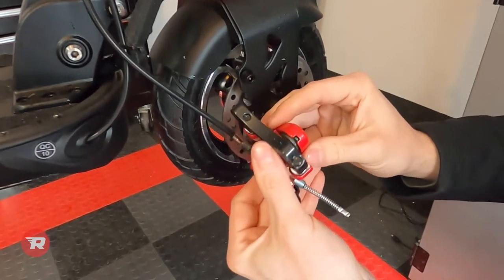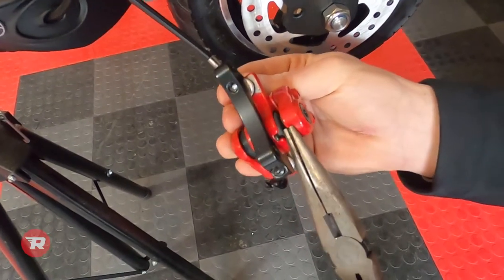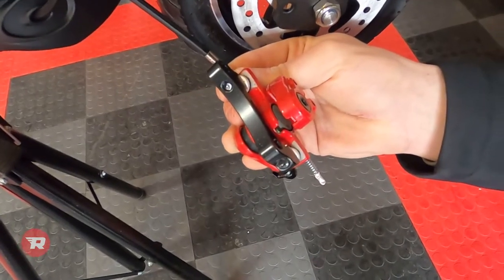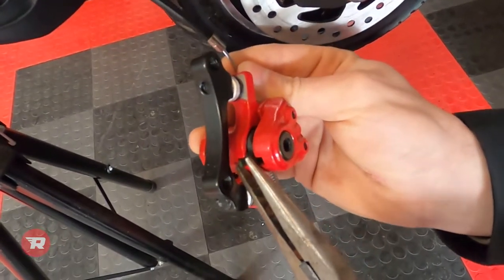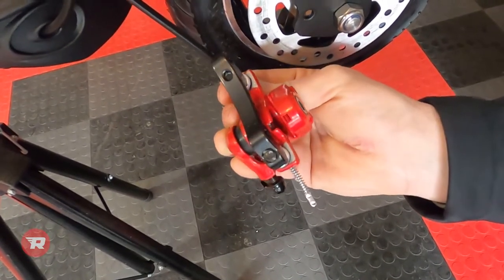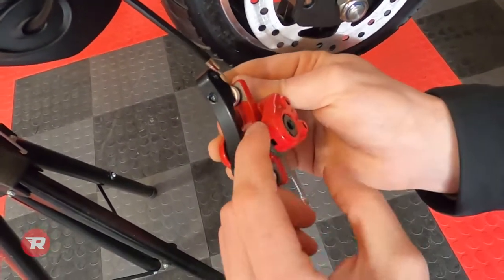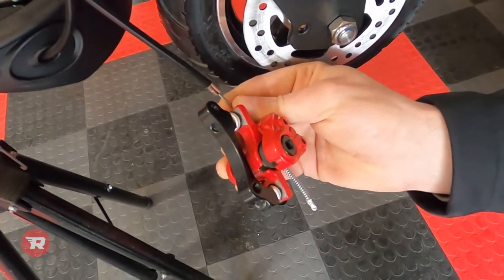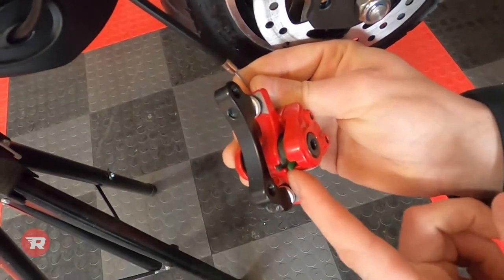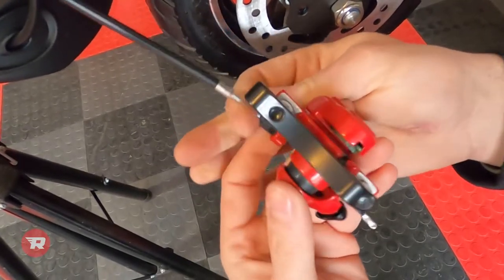Now we have the brake pads exposed and we'll use our needle nose pliers to remove these. Start by removing the outer pad and then the inner pad next, and then we can install our new pads and reinstall the caliper.